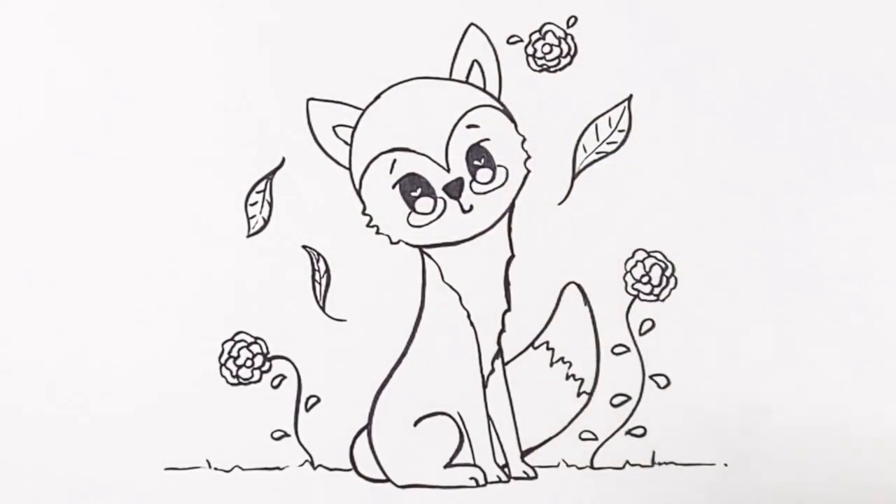Thank you so much for drawing with me today. Don't forget to like this video and subscribe to my channel. I can't wait until next time for another Draw with Sandy at The Little Artistic Nook. So in the meantime, keep making art and keep smiling.